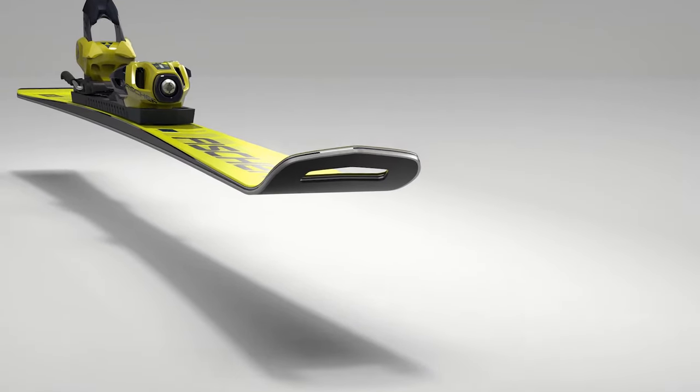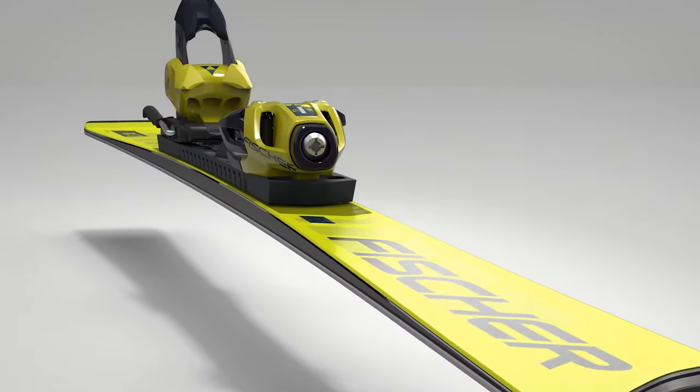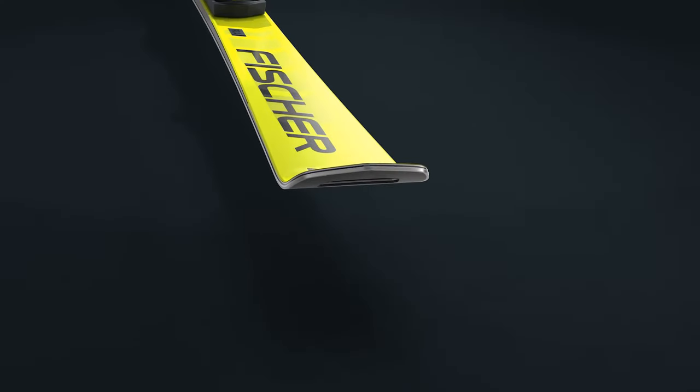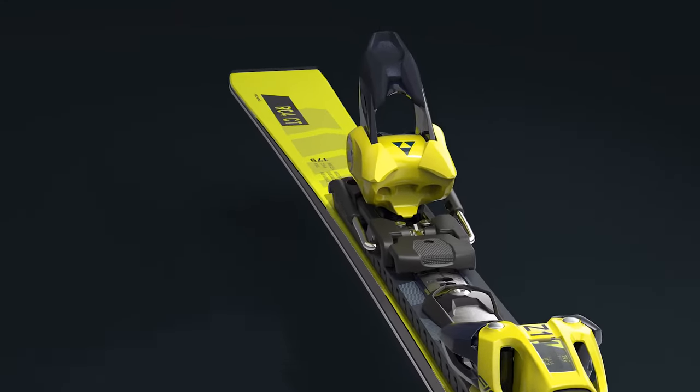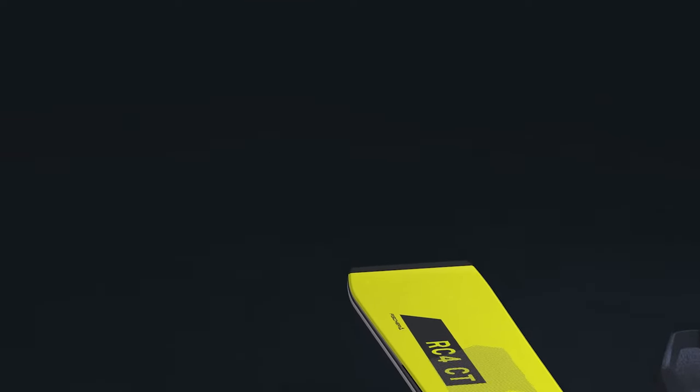The World Cup City Ski is a development coming from the FIS parallel races. The ski has an intermediate radius with FIS waist width and is the best commercial racing ski of Fischer.